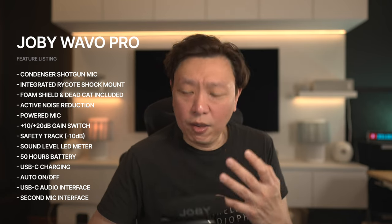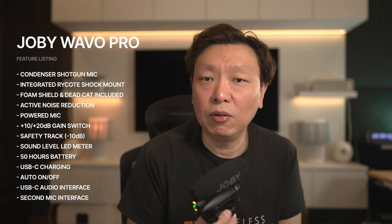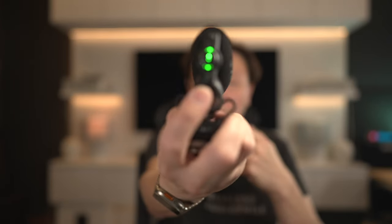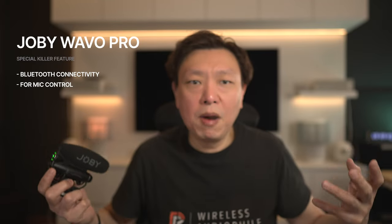At this point we've covered quite a bit of the mic and you'd think it's probably worth the asking price of $300 US. But we are not done yet. There is still an uncommon feature on this mic. If you look at the button below the power button, you will notice a Bluetooth logo printed on it. Yes, this mic has Bluetooth and can be connected to your phone via Bluetooth — not to serve as a wireless mic, but as a form of mic control through the mobile app. Using the Joby Wavo Pro iOS or Android app opens up a whole new level of functions and control over the mic.